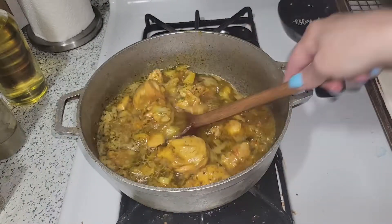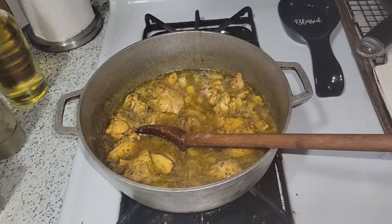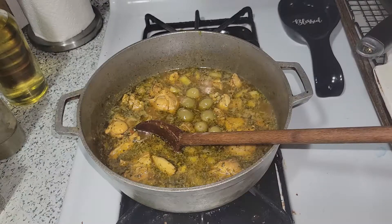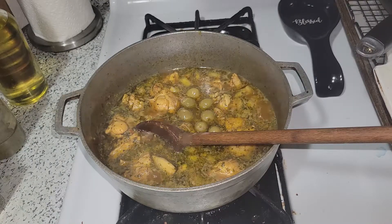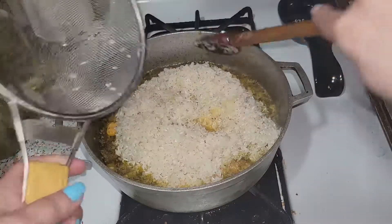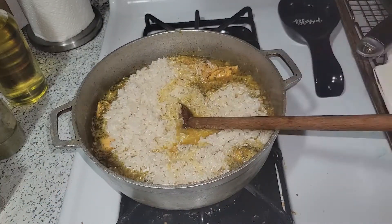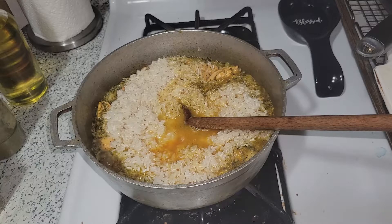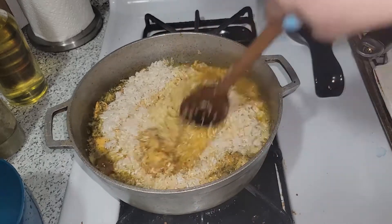Our chicken is looking very nice. At this point I'm adding my olives. I washed four cups of rice and I'm adding them to the pot and starting to stir everything together.